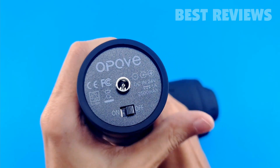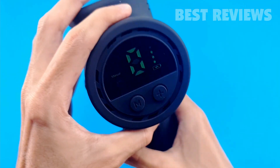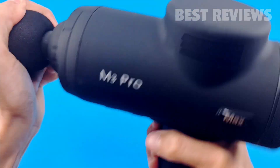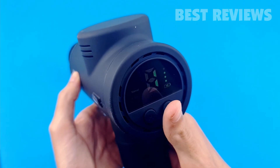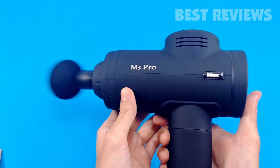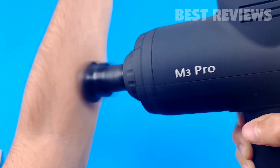The Epov M3 Pro Max Massage Gun features two different modes: manual and auto mode. Manual mode allows you to adjust the speed manually. There are four different speed settings and they are all incredibly powerful. I prefer level 1, and levels 2 through 4 should only be used by advanced professionals or individuals familiar with the equipment and its capabilities.